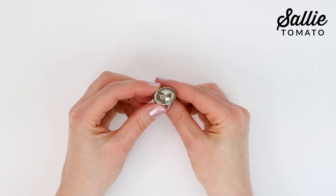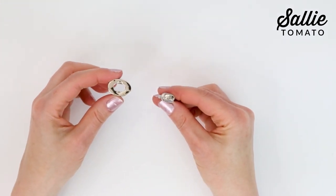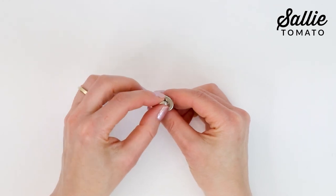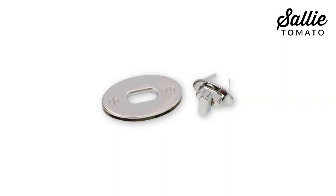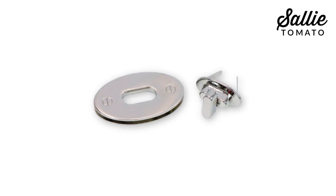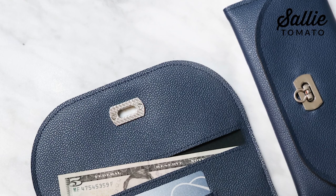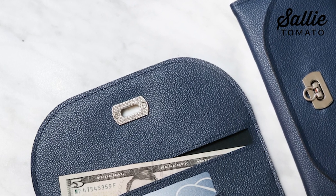The closure itself consists of a turn unit with a washer, which will be placed in the front of the bag or purse body. Then there's a plate unit made up of a front and back plate with tiny screws for assembly. This unit will be attached to the closure flap of your purse or bag.